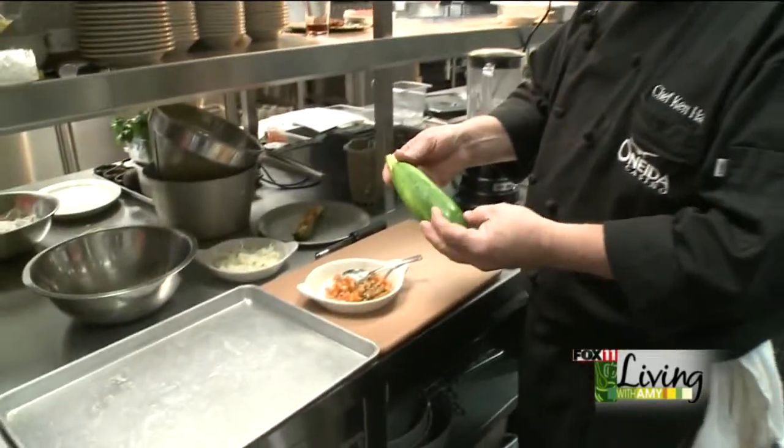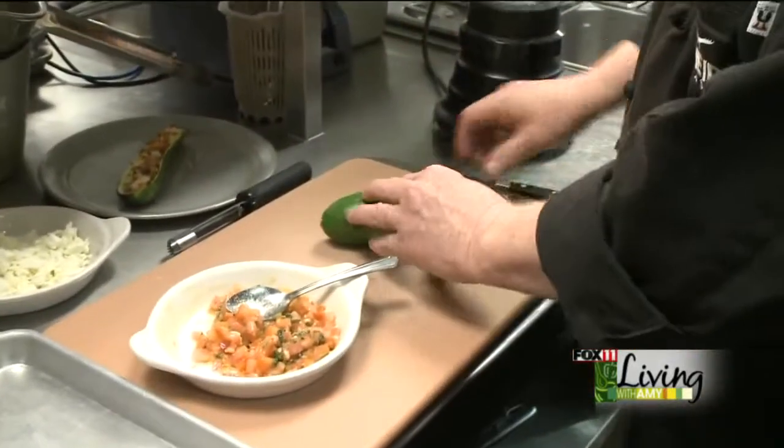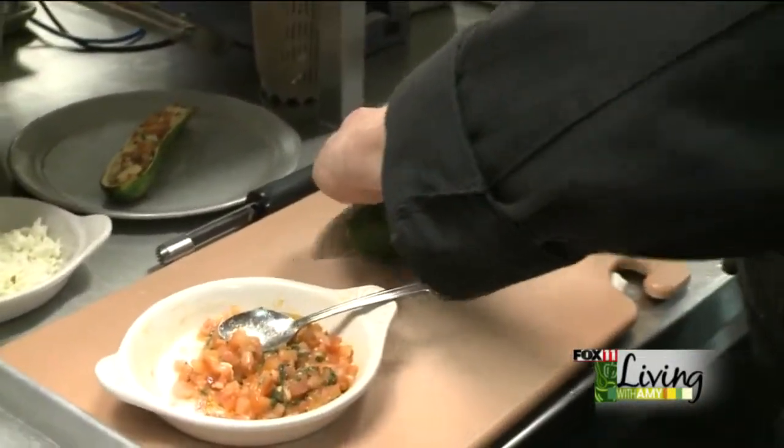What we're doing is a stuffed zucchini with roasted tomatoes, feta cheese, and a warm corn sauce. To get started, I try and find small to medium sized zucchinis and we're going to cut them in half just the way they are.